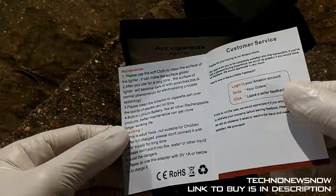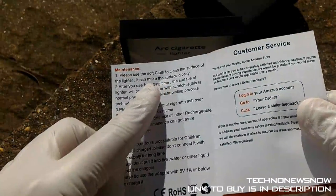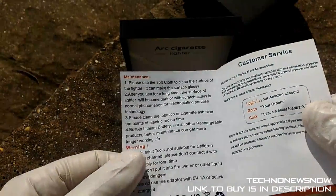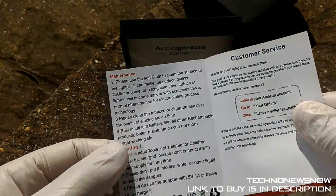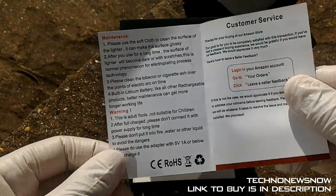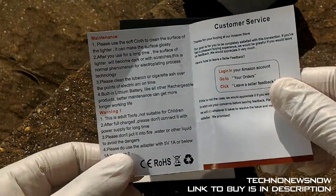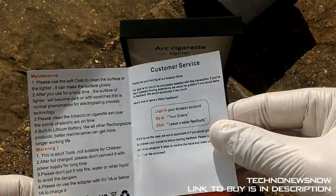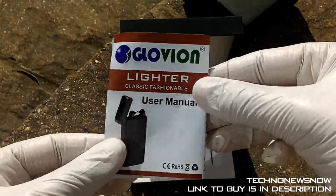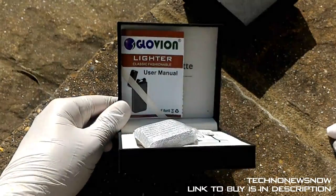It's going to be a pretty basic user manual. It says please use the soft cloth to clean the surface of the lighter — so it apparently comes with a soft cloth, though I don't see one. After long use the surface may become dark or scratched, which is why the cloth is included. It also says to clean the tobacco cigarette with the points of the electric arc on time. We've got a lithium iron battery, for adults not children, and instructions on how to use it. Pretty cool device. Let me put the user manual back in the ribbon slot — really high quality packaging.